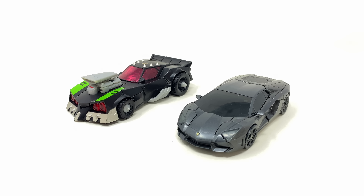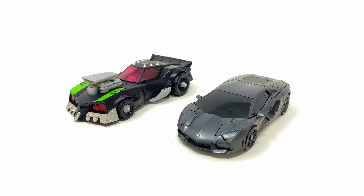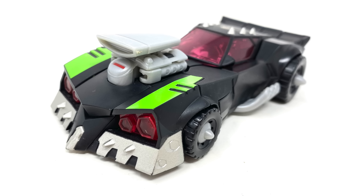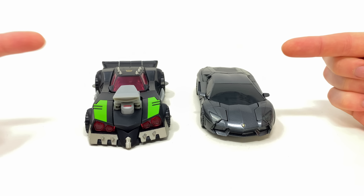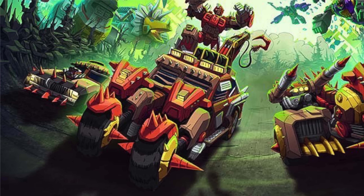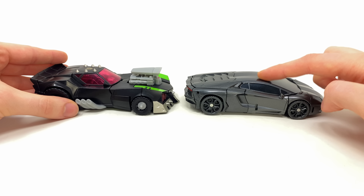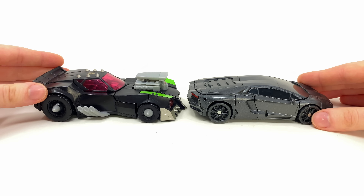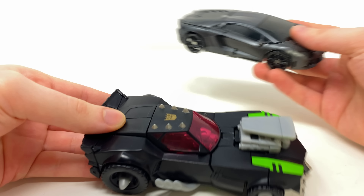Let's jump into some comparisons — starting with Lockdown based on Transformers Age of Extinction. Personally, in live action the vehicle didn't quite translate as well as the robot mode; this was a Lamborghini, a massive departure from this Mad Max-looking thing. Both are deluxe figures — the Age of Extinction version came out around 2018, whereas this was a 2008-2009 release. In vehicle mode they're basically on par with each other, not much difference in scale.